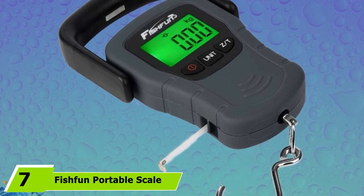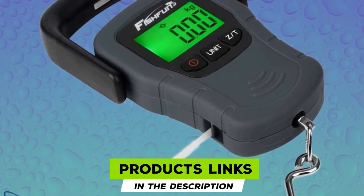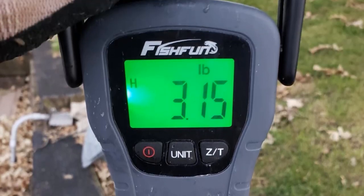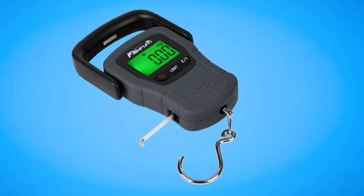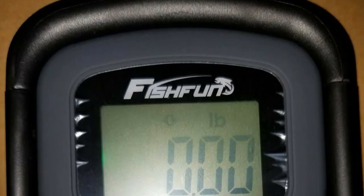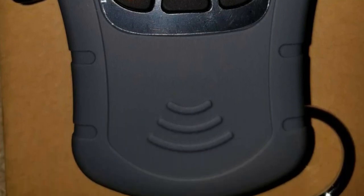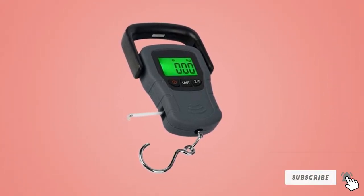At number 7, we have the Fishfun Portable Scale, a great multipurpose digital scale for diverse applications. You can use its Data Hold feature to measure static loads like fish, luggage, hay, bikes, and backpacks. A second Data Hold feature supports continuous weight tracking of goods like fertilizer, and a peak mode records the maximum weight reading. It's a great water-resistant digital fish scale to handle wet fishing conditions. An 8-thick aluminum alloy sensor ensures accurate measurement of up to 110 pounds. It comes with a comfortable 3-inch rubberized handle that accommodates all your fingers. One concern is that it is easy to accidentally turn on when its buttons touch other surfaces, which may lead to accidental battery drain.